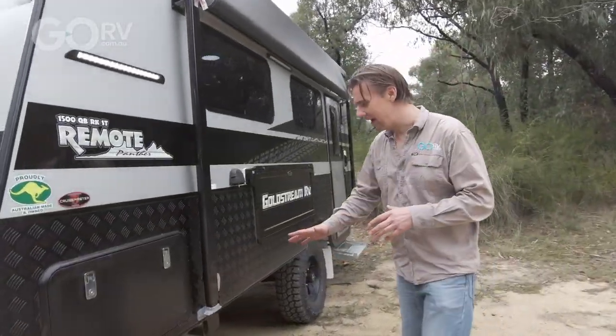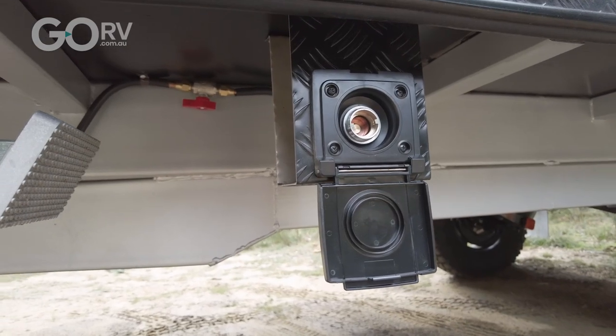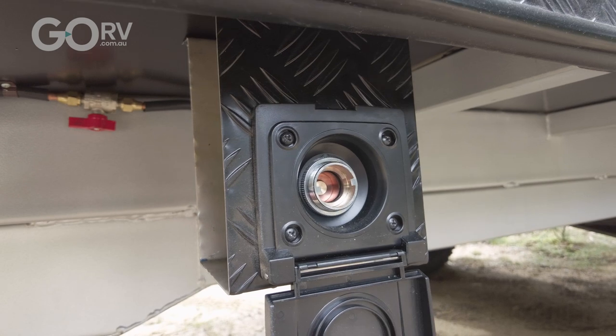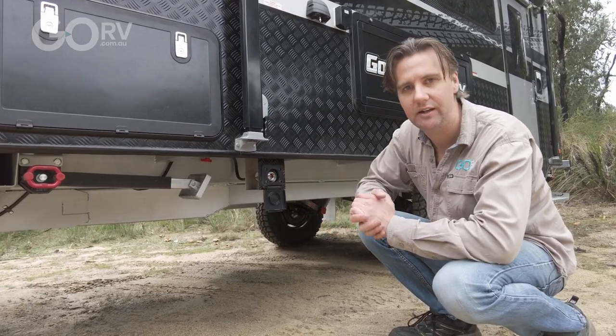Have a look at this gas bayonet coupling — rather than just having it hanging off the chassis, it's all nicely protected. So all of these vulnerable components have been properly protected.